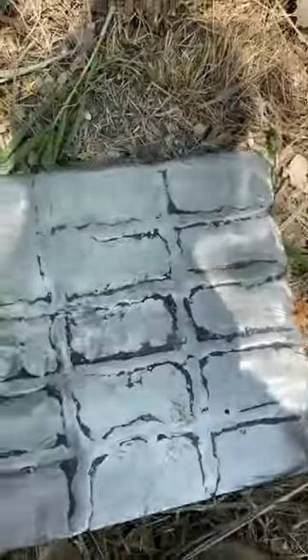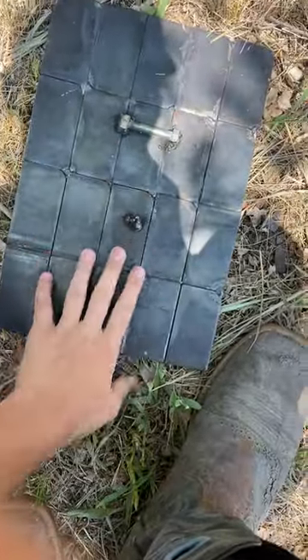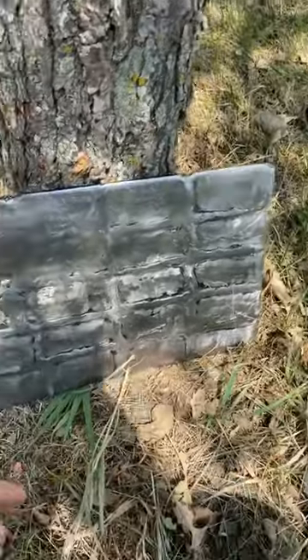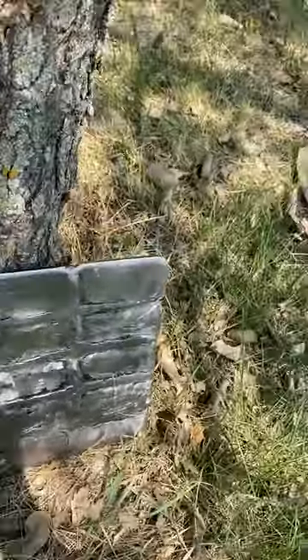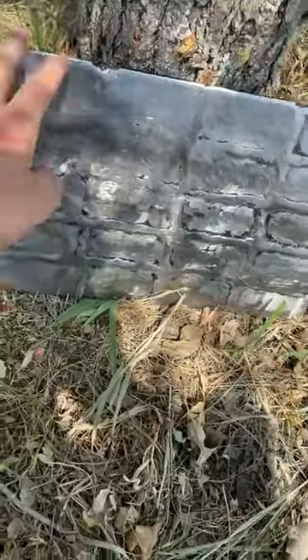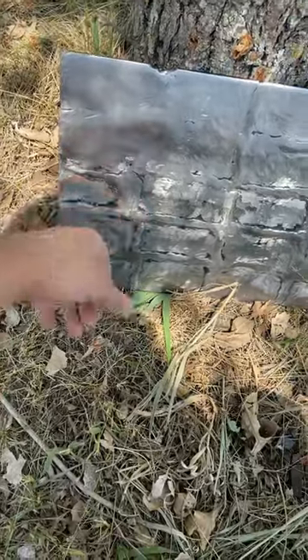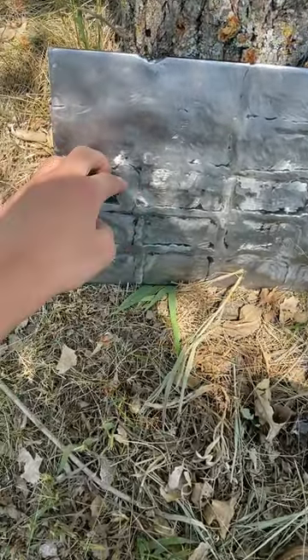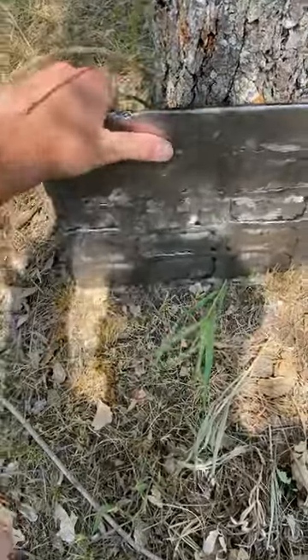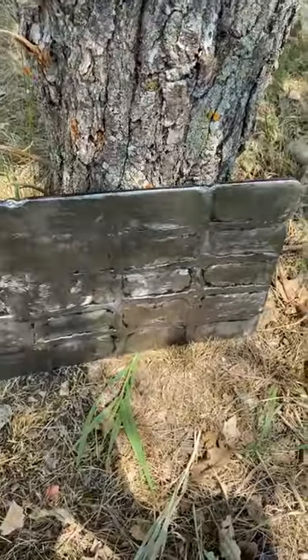Hey guys, it's the Outdoors here, and today we're gonna be shooting this huge belt buckle that I made. We're gonna see if it can stop bullets — we're gonna do different series on which bullets go through. We're just gonna start off with a pellet gun to see if it even makes a mark. Sorry for not posting in a while, didn't have any ideas, so this is probably what I'm gonna do for a while.